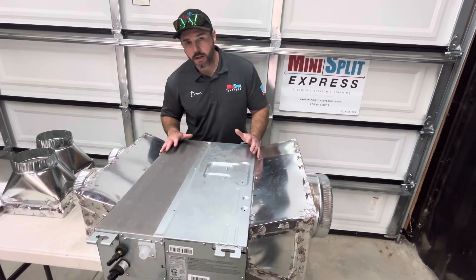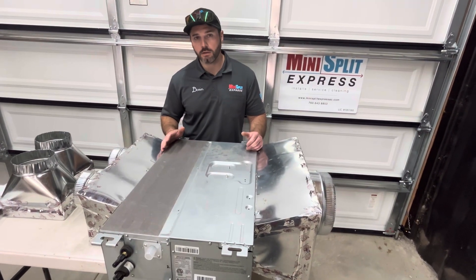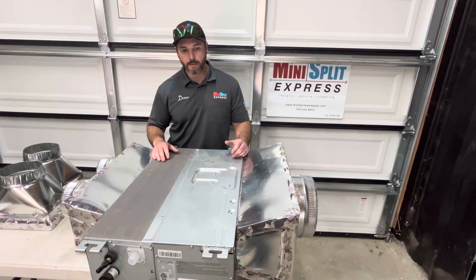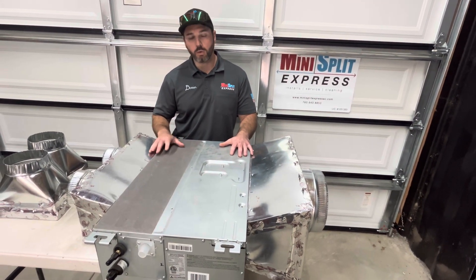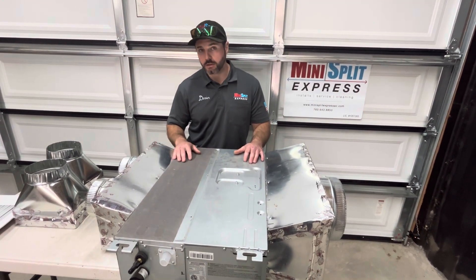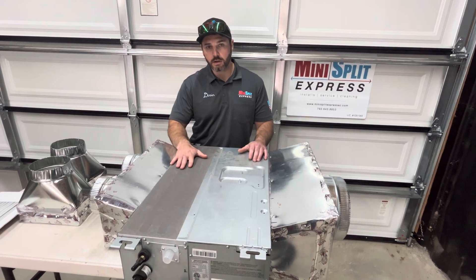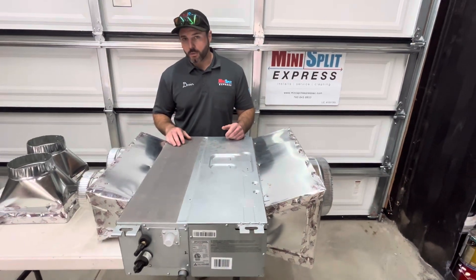These units are nice because you can put them in an attic. A lot of people complain about seeing a wall-hung unit and actually don't know that there are many more options available when it comes to mini splits. You also have wall hung, ceiling cassettes, and one-wing cassettes. There are a lot of different options, but people that don't want to see units on the ceiling or on the wall are kind of left with ducted mini splits. You can put them in the attic so you don't see them at all, or in a soffit as well.